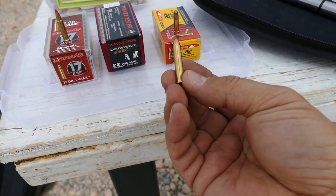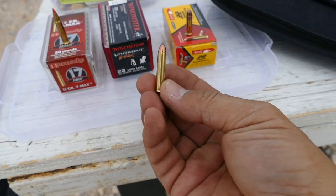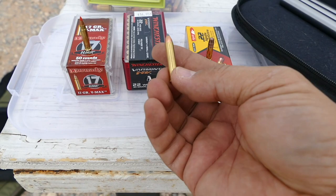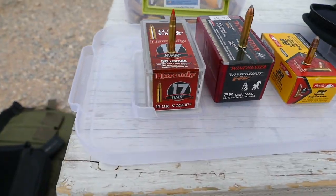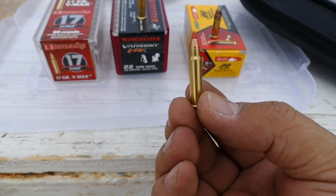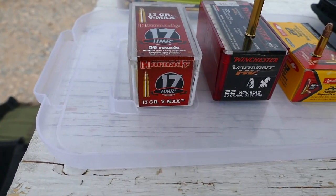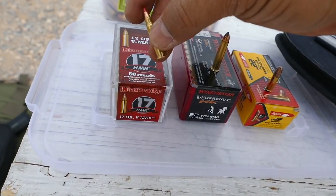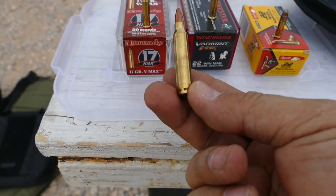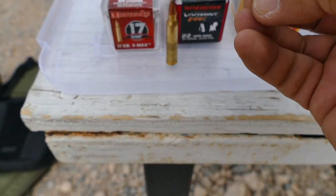Then you have the .22 Win Mag — that's pretty wicked. You're getting a lot more gunpowder behind that .22 caliber projectile. They're advertising this flies downrange at 2,250 feet per second, and I'm going to test that on my chronograph. And lastly, you've got the .17 HMR — Hornady Magnum Rimfire. That is cool. It basically looks like a little tiny .556 round. They're advertising that it also flies at 2,250 feet per second, so we'll test that as well. Here's a .556 next to it — as you can see, it looks just like a shrunk-down version of it.